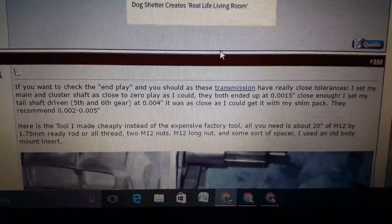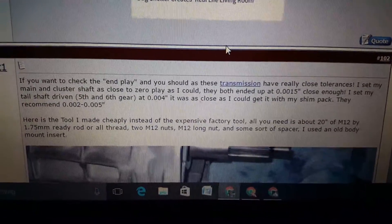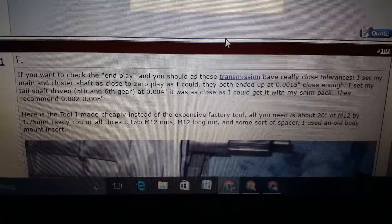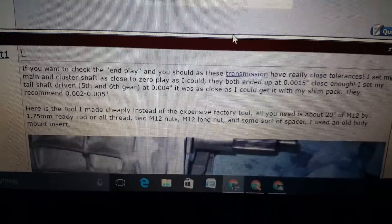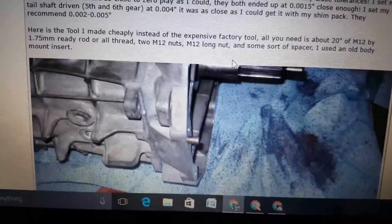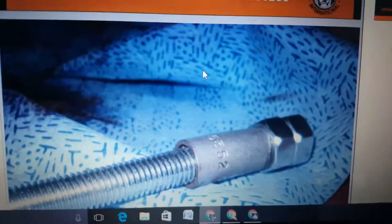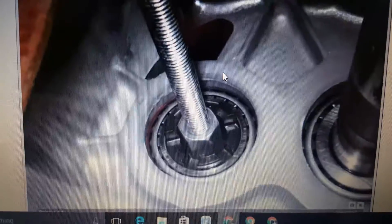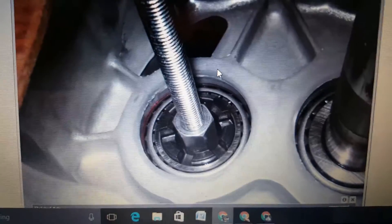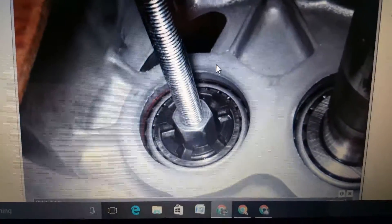Basically you want to go to a hardware store — I went to McFadden Dale's — and you need an M12 by 175 rod, two M12 nuts, one of the long coupler nuts, and some kind of spacer. I just used a bronze spacer that I got there also. You're going to make this tool right here. You're going to have to cut it to length — I haven't done that on mine yet as you will see — but it's able to test the countershaft play and the countershaft extension play, and you won't have to buy the expensive tool from Ford and there will be no guesswork.